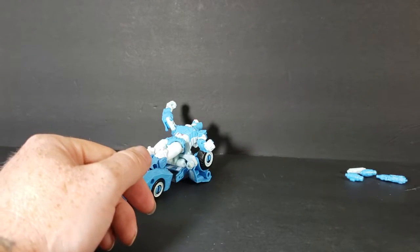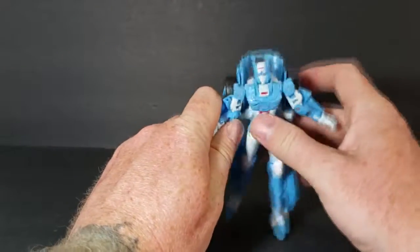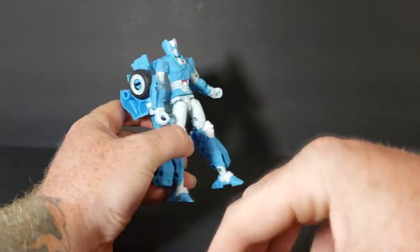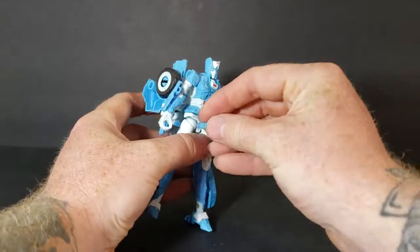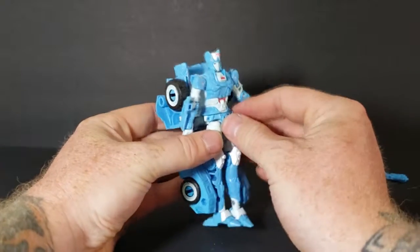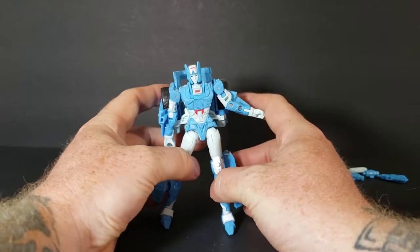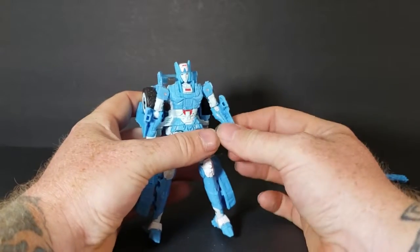We're gonna move it off to the side because we're gonna need those a little bit later. Now the main thing I do not like about Chromia is this crotch piece — it likes to fly off. So we're gonna try and transform her with the crotch piece on; if it starts falling off I'm just gonna take it off and leave it.